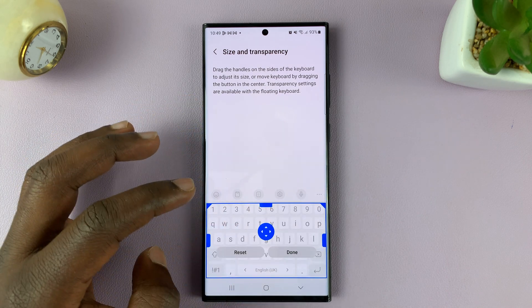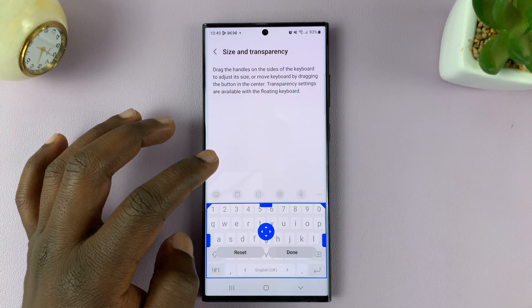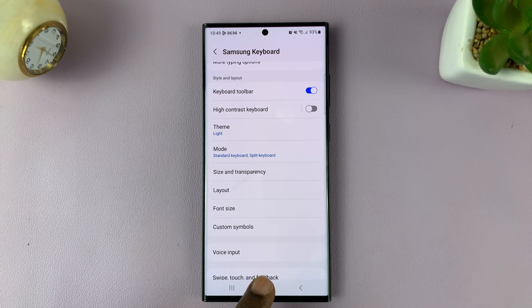That's basically how to change the size or how to resize the keyboard of your Galaxy S23. When you're happy with the size you've chosen, just tap on Done, and that's going to be the size of your keyboard.